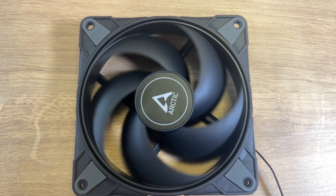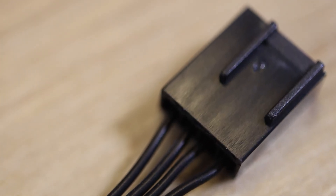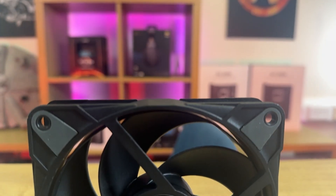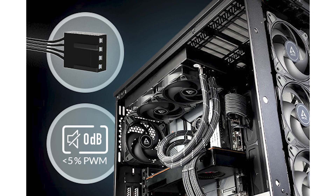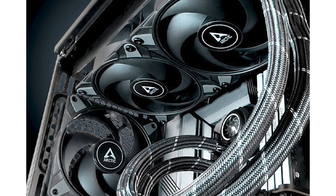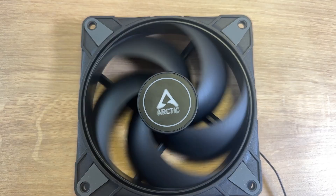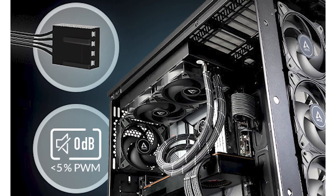However, this didn't affect the fan's performance in any of the testing. The cable length is generous at 40 centimetres, and it's a flat black cable which made cable management a breeze. One of the most impressive features of the P12 Max is its wide speed range — operating as low as 200 RPM for quiet operation and going all the way up to 3,300 RPM for maximum cooling performance. Its focused airflow and high static pressure make it perfect for use on radiators and heat sinks. One of the coolest features is its zero decibel mode, which allows the fan speed to be throttled down to a complete standstill via PWM, so you can enjoy silent operation during idle times while still getting maximum performance when needed.